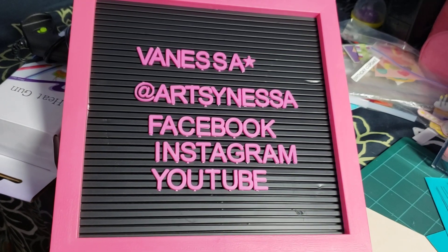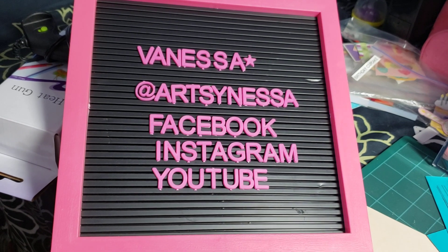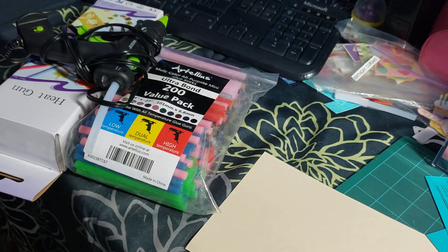Hello everyone, welcome back to my channel! My name is Vanessa from Artsy Nessa and today I have a tiny little Amazon haul. I bought three things — two of them I didn't really use yet, and one I did, and I'm not disappointed but it's not what I expected. I'll just get right to it.